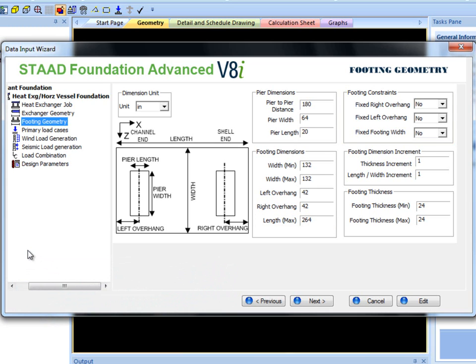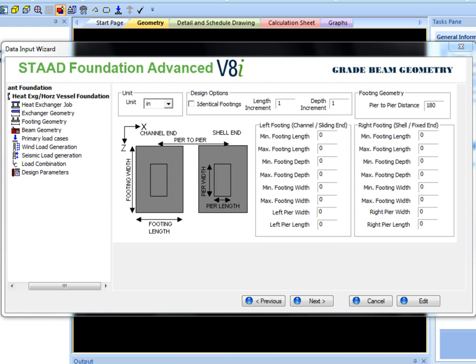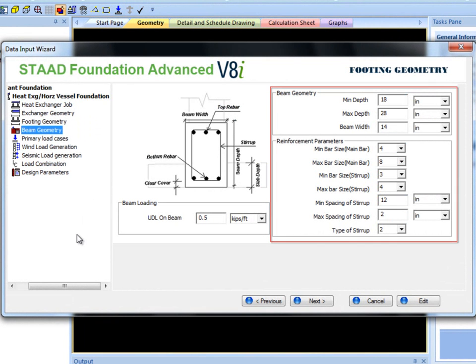To create an isolated strap footing, go back to the Exchanger Geometry section and first select Isolated Footing. Then check the Strap Beam option. The Footing Geometry section is exactly the same as regular heat exchanger isolated footing, but you will notice that a new section is added called Beam Geometry. Here, Beam Geometry and Reinforcement parameters are available.